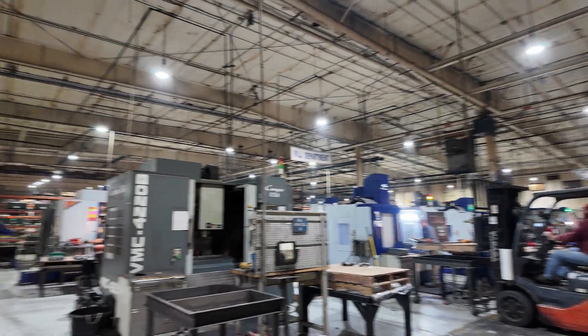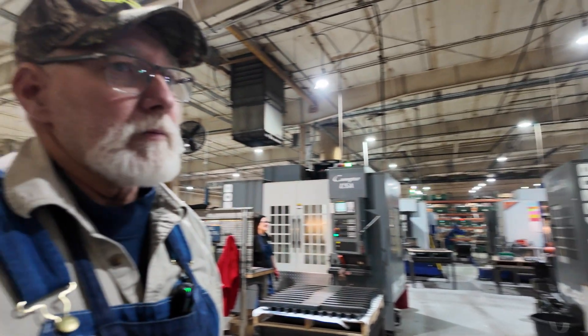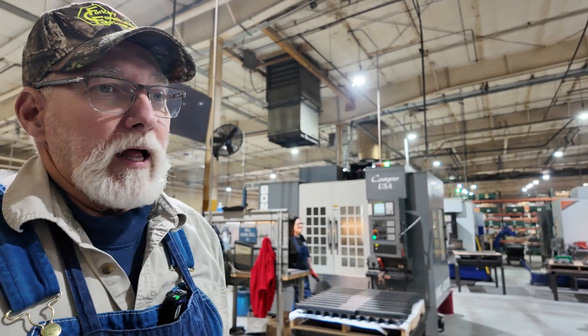We do a lot of heavy, heavy hogging on a lot of heavy material. We don't do a lot of aluminum. We do mostly 836 and 1018 steel — it's just a lot of heavy hogging.